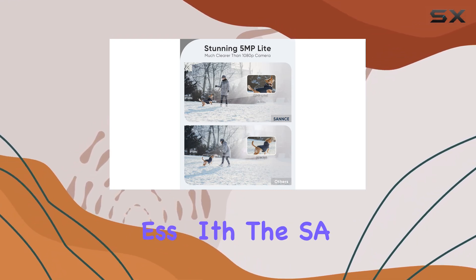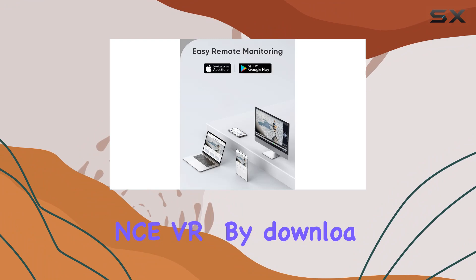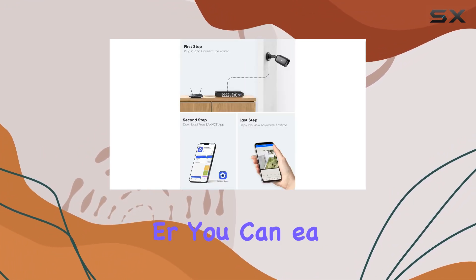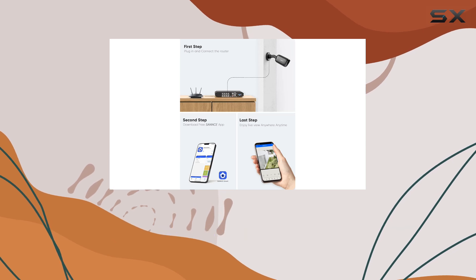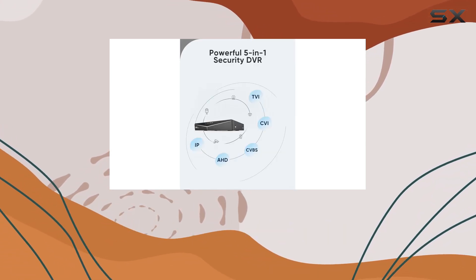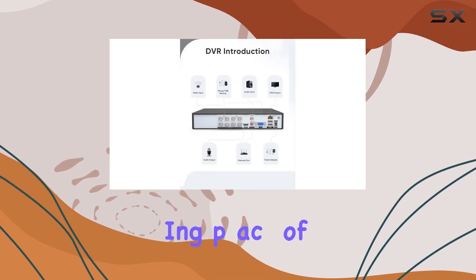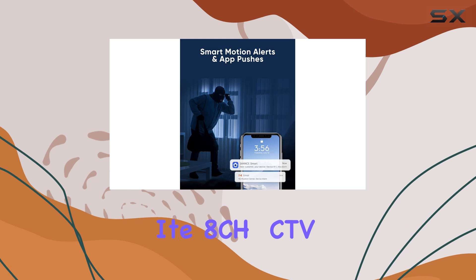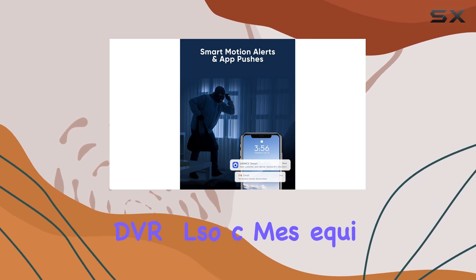Remote access is seamless with the SANS DVR. By downloading the free app or client on your smartphone, tablet, or computer, you can easily access live streaming and playback videos from anywhere. This feature ensures you are always connected to your surveillance system, providing peace of mind no matter where you are.